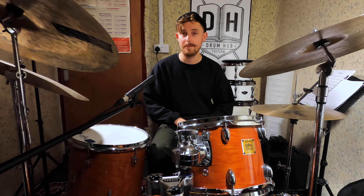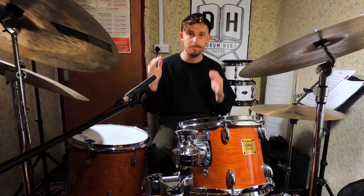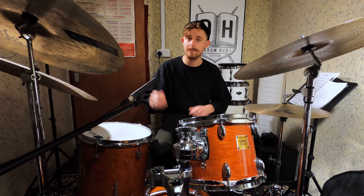This can be really difficult to play, especially at the tempo of the track, so just start slow and build it up gradually. Definitely still working on this one myself — grab the free PDF by following the link below and let's see if we can play this groove together.